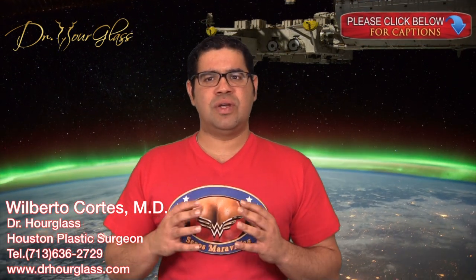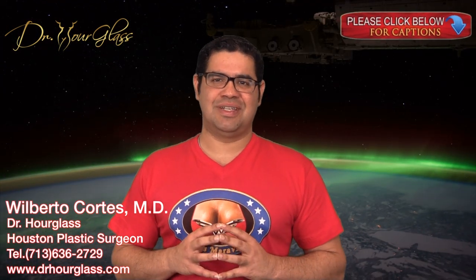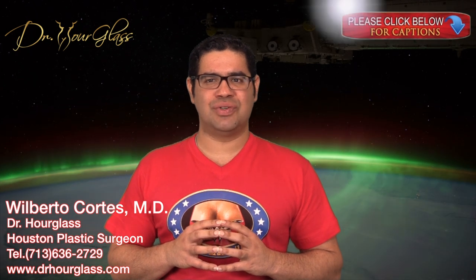Hi, this is Dr. Hourglass, and welcome to another video in our channel, Wonder Breasts. Today we are going to discuss the best recovery bra after breast augmentation. In this channel, we discuss everything related to breast surgery.